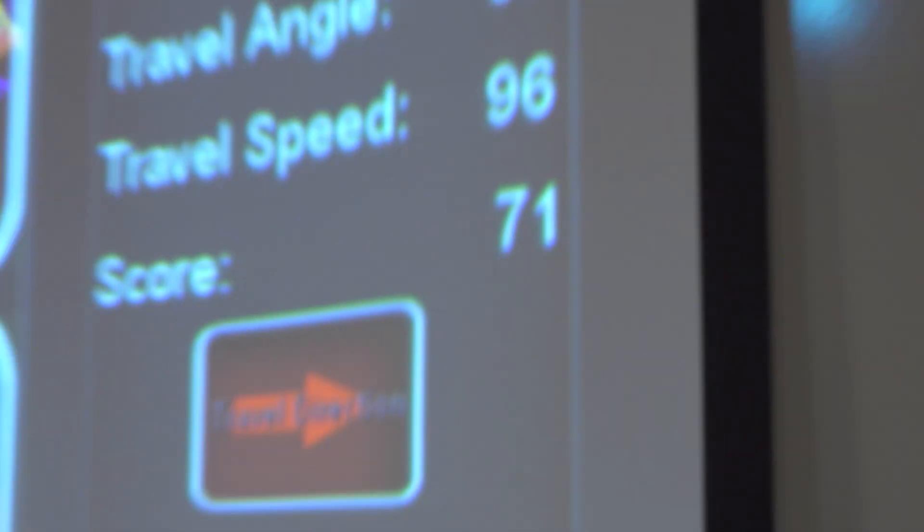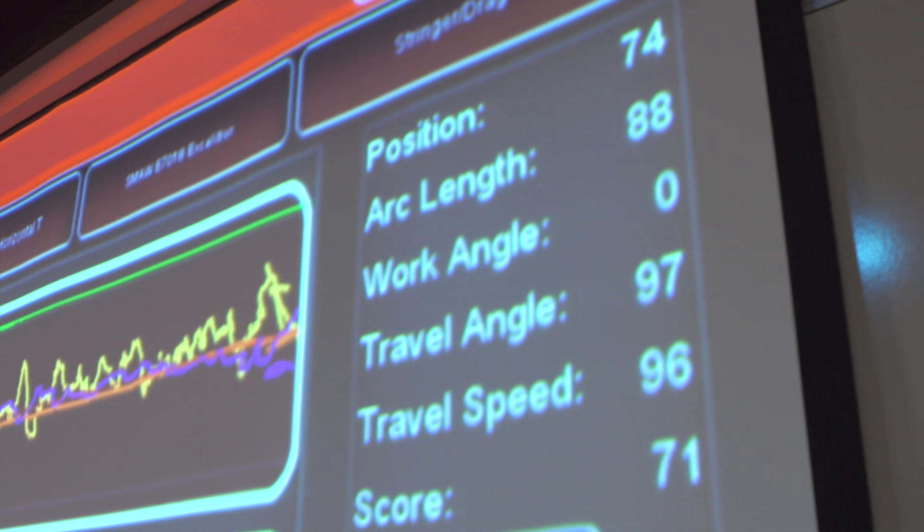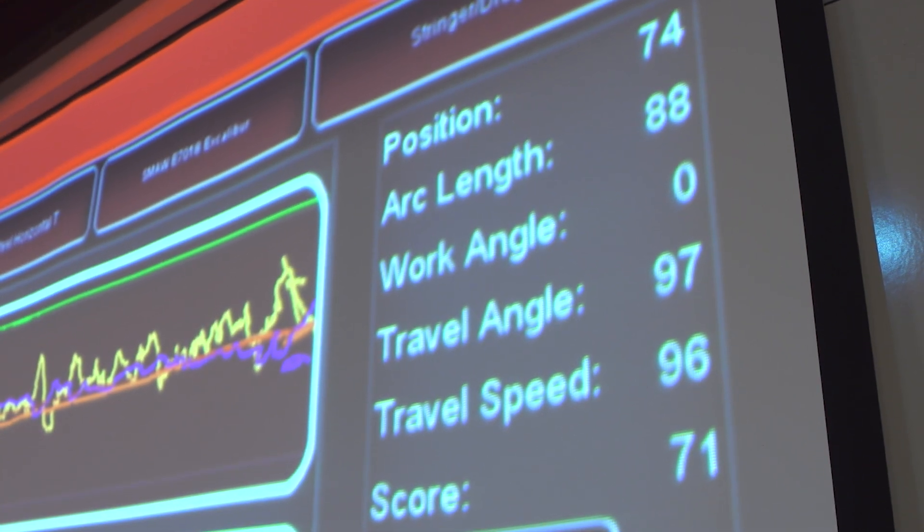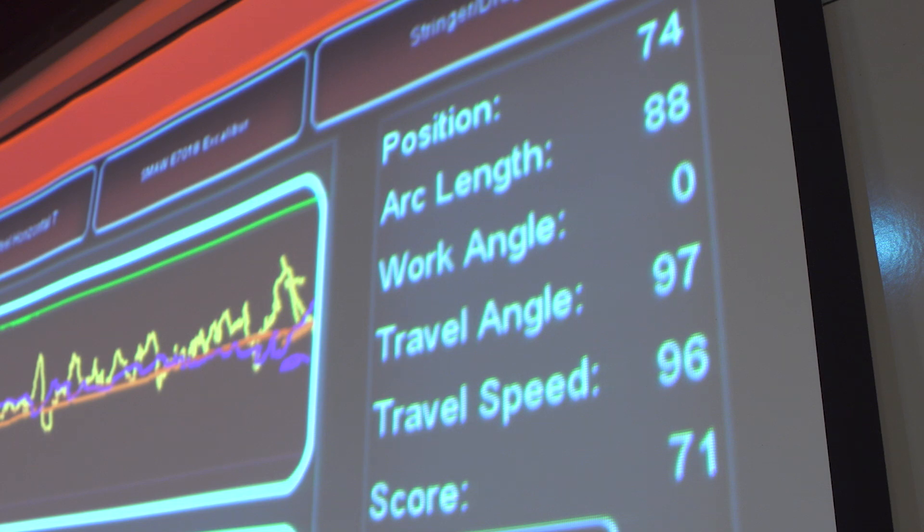You can turn on or off specific cues whether they be work angle, travel angle, speed, contact tip to work distance, or arc length. It really helps showing you your angles without actually welding, so you can actually practice trying to make sure you are holding everything in proper position. So it creates that muscle memory of what position you should be in, what stance you should hold, where your head should be in order to see the arc correctly.